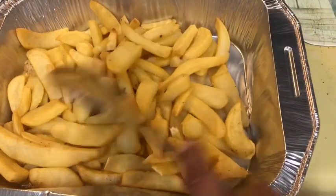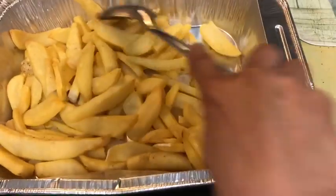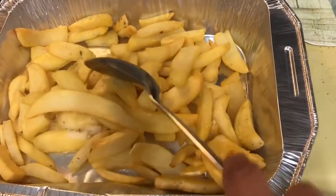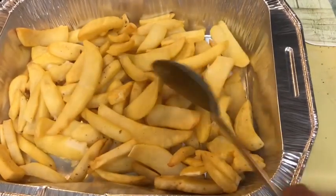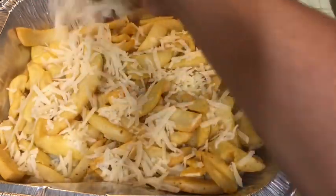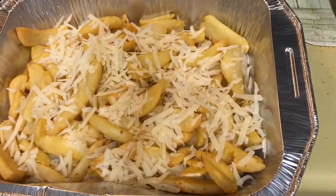After 30 minutes, turn off the oven, then give the potatoes a stir. Add the parmesan cheese first, then stir for even distribution.